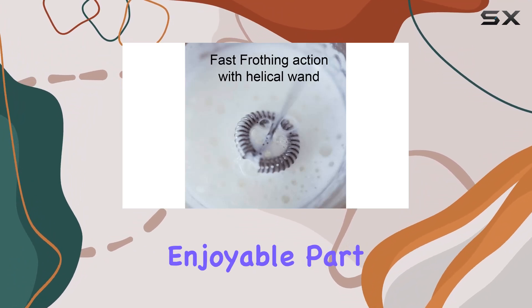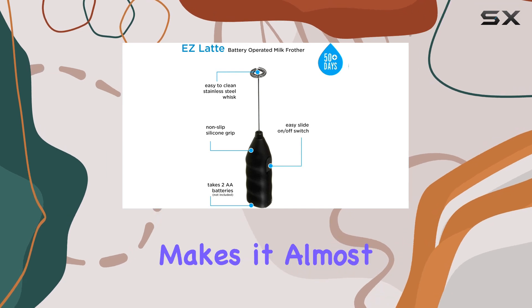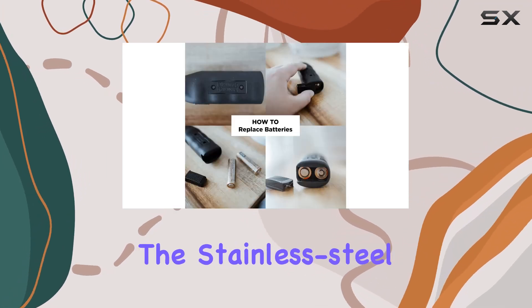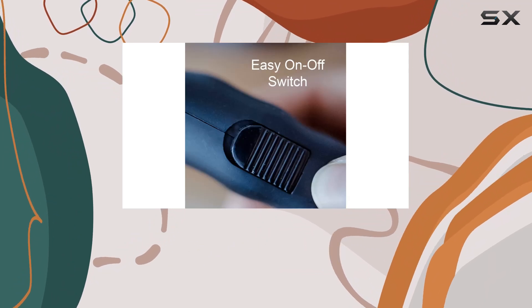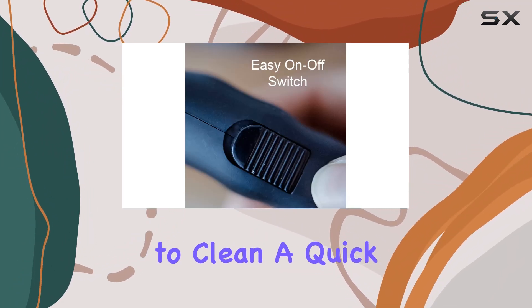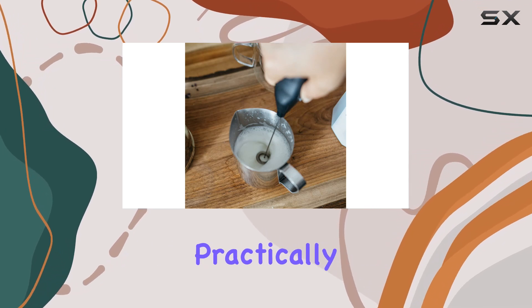Cleaning is often the least enjoyable part of any kitchen gadget, but the Easy Latte Milk Frother Wand makes it almost a non-issue. The stainless steel whisk not only withstands daily use without showing signs of wear but is also a breeze to clean. A quick rinse under hot water and it's ready for its next use, making maintenance practically hassle-free.